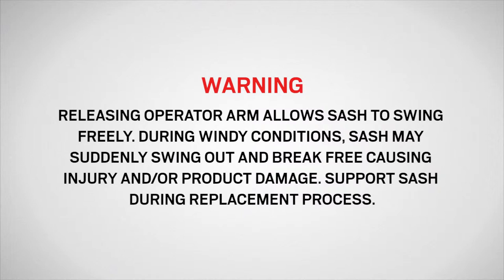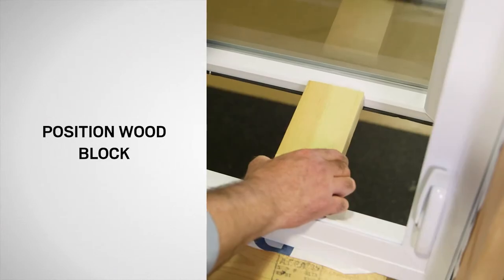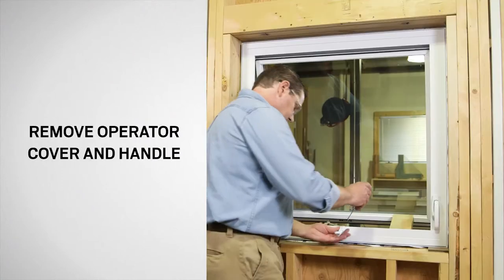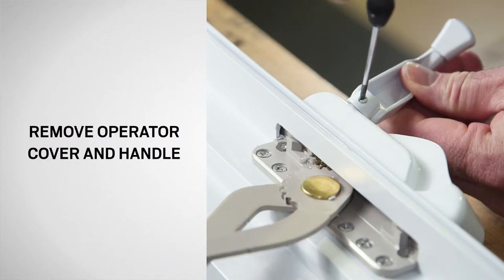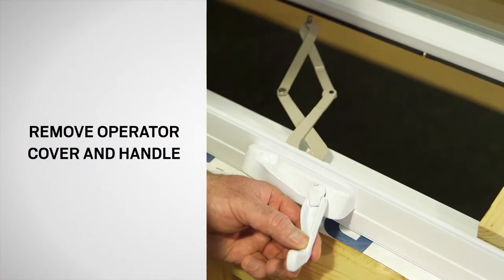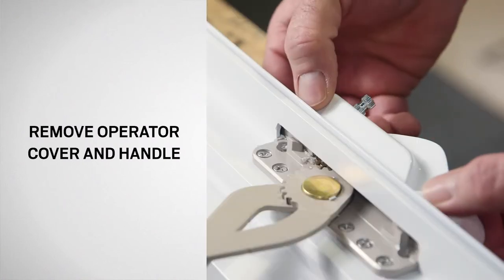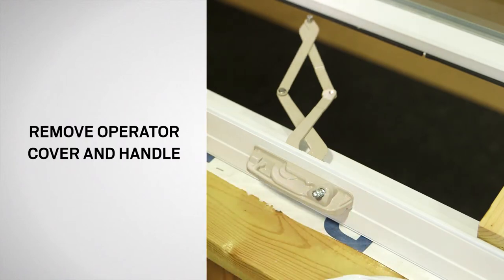Support the sash during the replacement process. Place the wood block between the sill and bottom of the sash. Using a small flat blade screwdriver, loosen the set screw on the handle and remove the handle. Then remove the operator cover and set both aside for reinstallation.